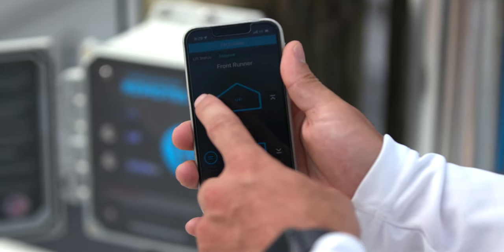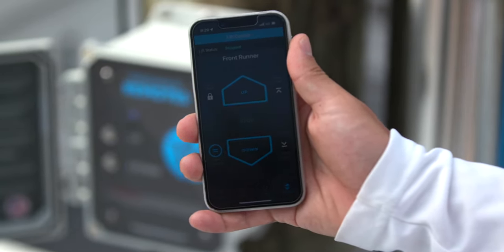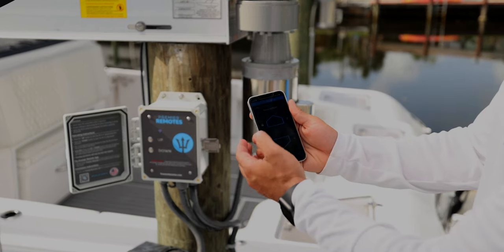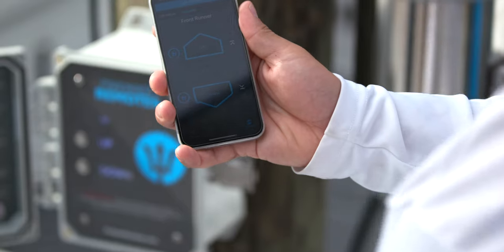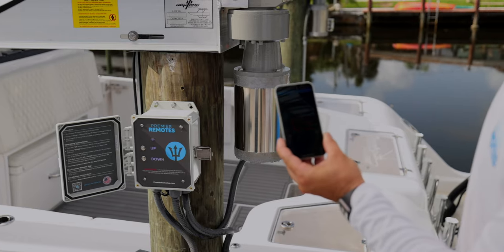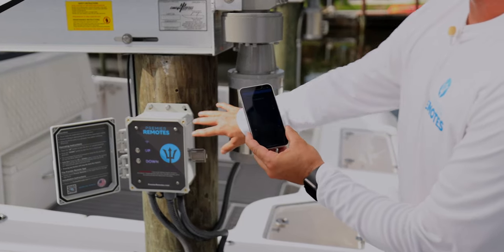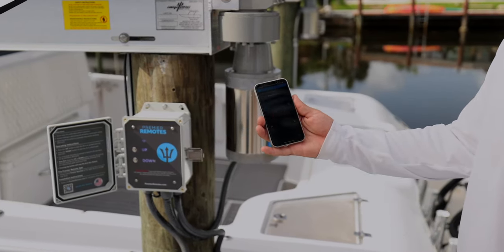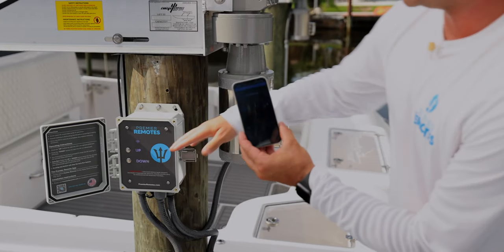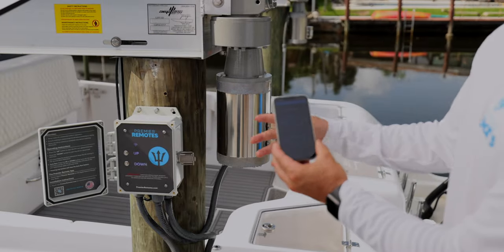The remote lockout button is right here. Pressing it locks the whole entire system out until you press it again. You can always walk up to the box and hit up or down as well. You could start at the box and end on the phone, or start on the phone and end at the box — complete connectivity.